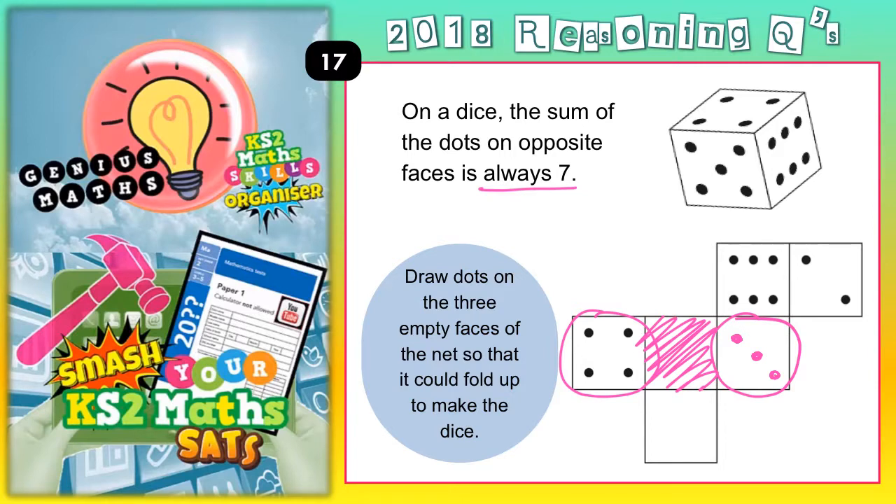Moving on — when this 6 is folded round here and this side here is folded up there, those two sides would be touching. So the 6th face would really be here, and that would make it opposite with this face because it's separated by the pink one in the middle. Opposite faces add up to 7, so if this is 6 spots, this one would have to be only 1 spot.